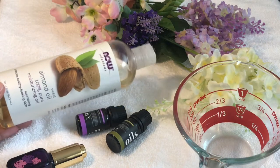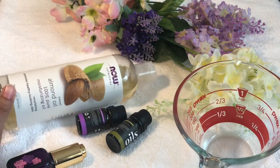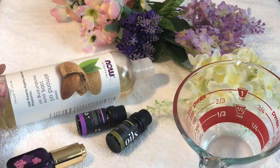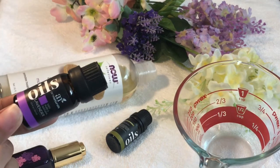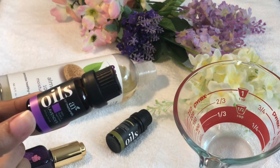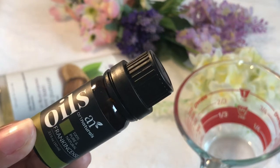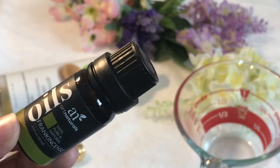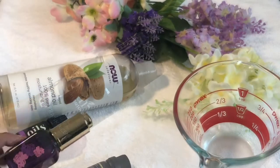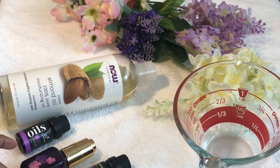First is sweet almond oil, which is a nourishing, light oil that keeps skin looking young and healthy. Next is lavender essential oil, which is one of the most versatile essential oils — it helps with breakouts, fine lines and wrinkles, hyperpigmentation, dry skin, and sunburns. Next is frankincense essential oil, which protects skin cells, reduces acne blemishes and dark spots, prevents wrinkles, and tightens skin.